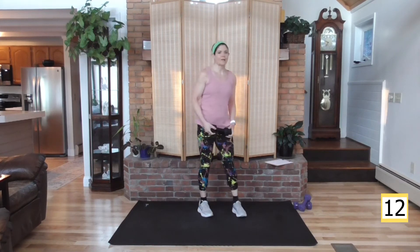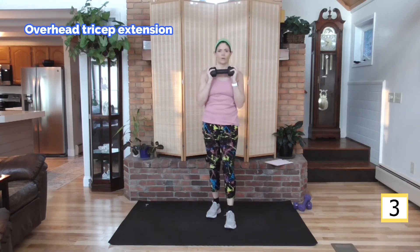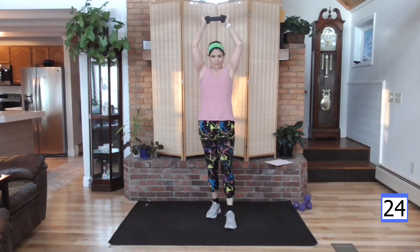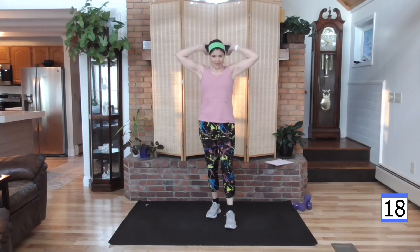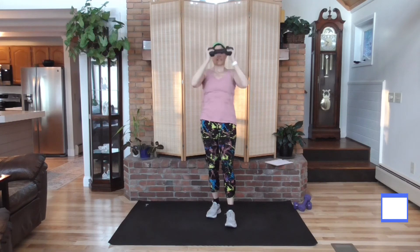I'm going to grab one of my heavier weights because we're going to do a tricep move. Elbows forward, pushing that weight up — just one weight, so you can go heavier if you have options. If not, you could use two weights. Hand behind, push it up, elbows forward. I'm pushing them as far forward as I can in this move — I want to get the back of my arm. Weight is down — curtsy lunge, right leg back, curtsy and up, alternating.